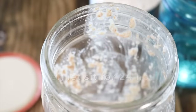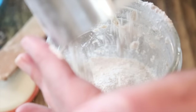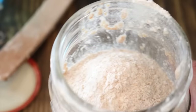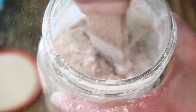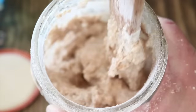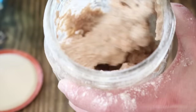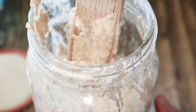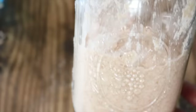Once I've discarded half, I'm gonna add one cup of filtered water and one cup of whole wheat flour. Now we're going to mix it all together really, really well. It's important to make sure you get that day one mixture fully incorporated with no dry flour. Scrape down the sides of your vessel, put the lid back on, and set this on the counter for another 24 hours.